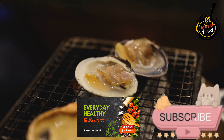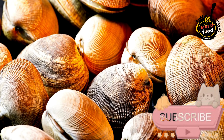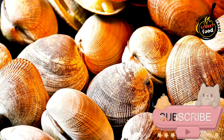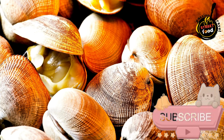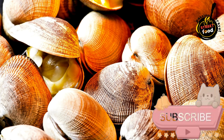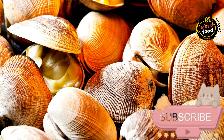Ingredients: 1 kg fresh clams (amaihoas), 4 cloves of garlic (finely chopped), a handful of fresh coriander/cilantro (chopped), 100ml olive oil, 100ml white wine, salt and pepper to taste, lemon wedges for serving, and crusty bread to serve.